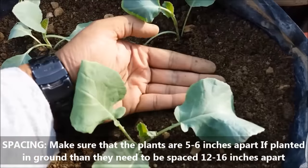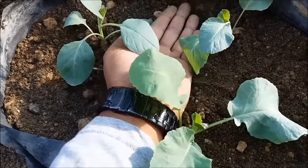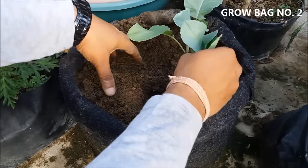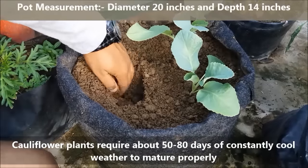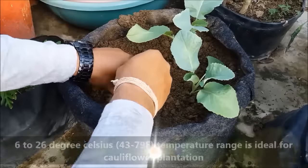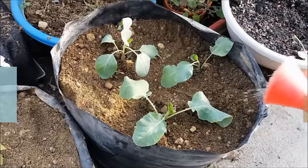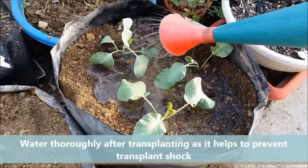Make sure that the plants are 5-6 inches apart from each other. If planted in the ground, they need to be spaced 12-16 inches apart. Cauliflower plants require about 50-80 days of consistently cool weather to mature properly. A temperature range of 6-26 degrees Celsius is ideal for cauliflower. Water thoroughly after transplanting, as it helps to prevent transplant shock.